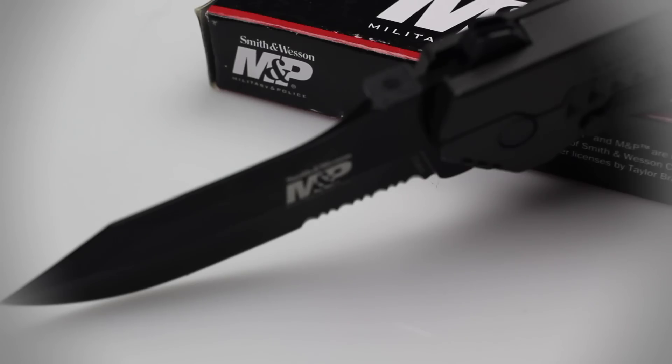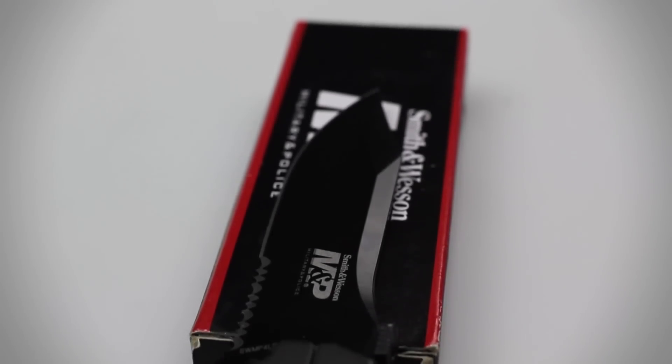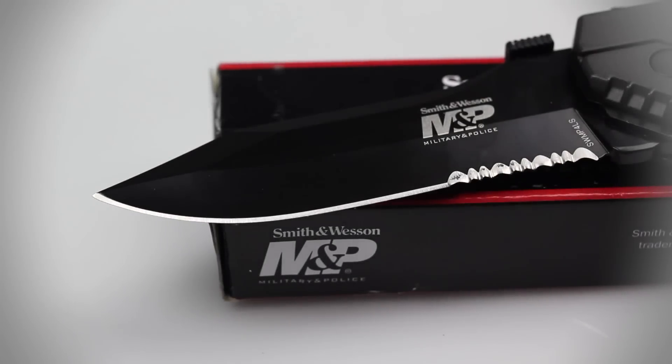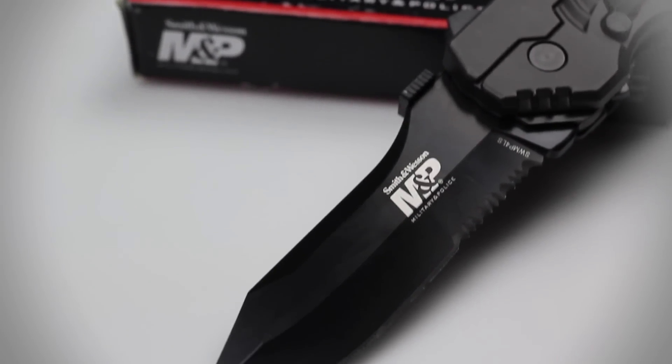With an overall length of 8.6 inches and a blade measuring 3.6 inches, this is not your average mid-sized folder. This knife's blade is constructed of 40-34 stainless steel and features a combo-edged grind. The serrations at the base of the blade are extremely sharp and perfect for cutting things like thick rope and seat belt straps.